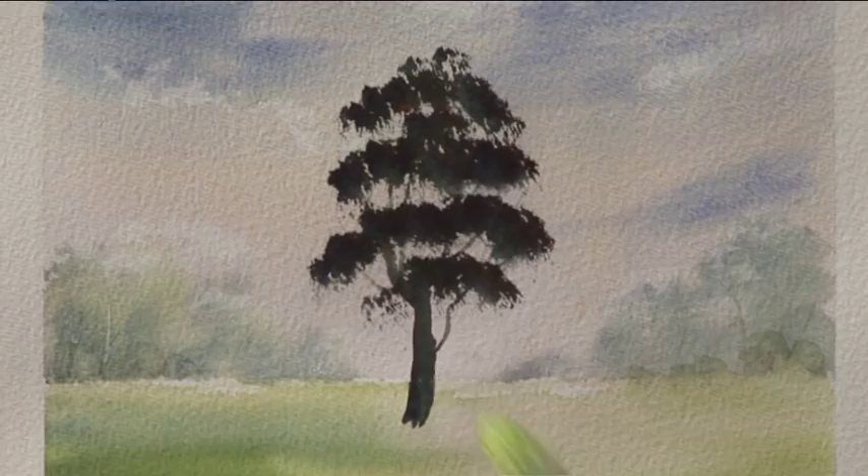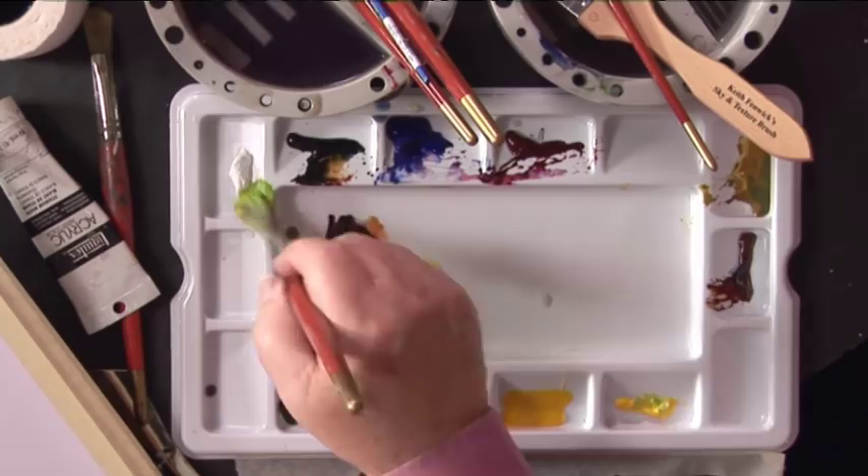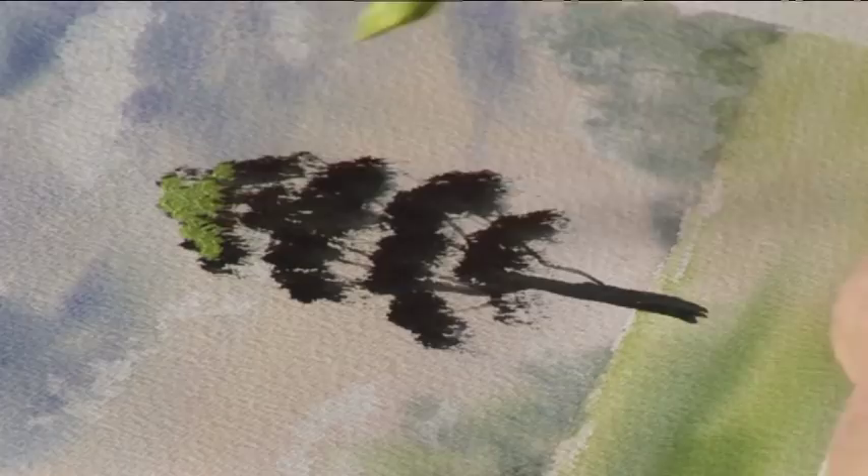Cadmium Yellow. A little bit of white — a little bit lighter, a bit more yellow in the mix. And just gently stippling.